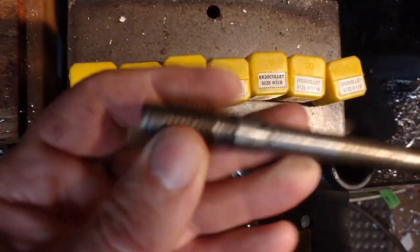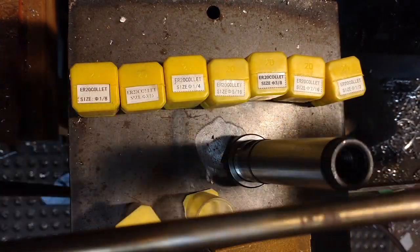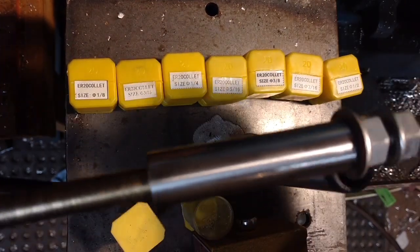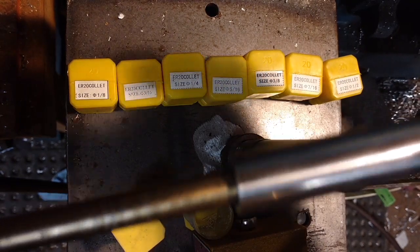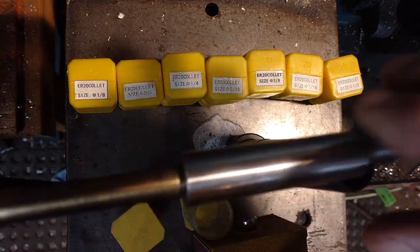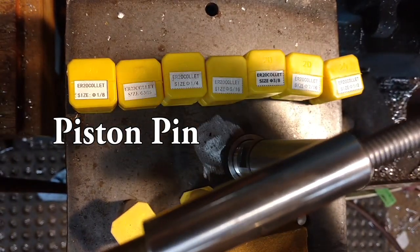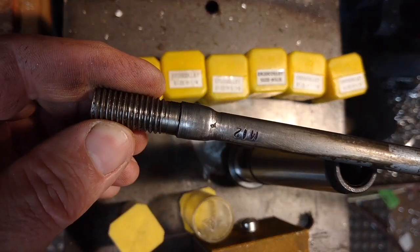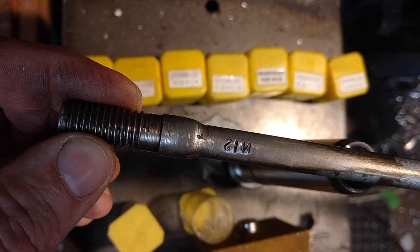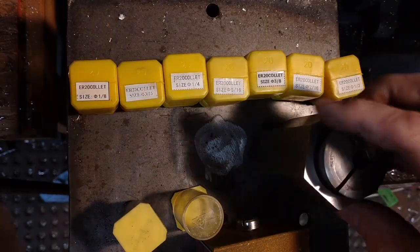This tooling uses M12 for the drawbar. This is actually a piece of a fireplace poker — I welded an M12 nut on one end and threaded the other end. This piece is a spacer; I made it a little over length so I could also use it on the lathe spindle. The spacer is actually a piston ring, so it's pretty hard. I welded the nut on, cleaned up the weld, marked it so I'd remember what it was, and it works really well.